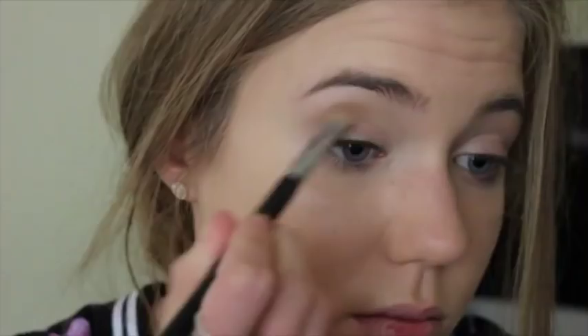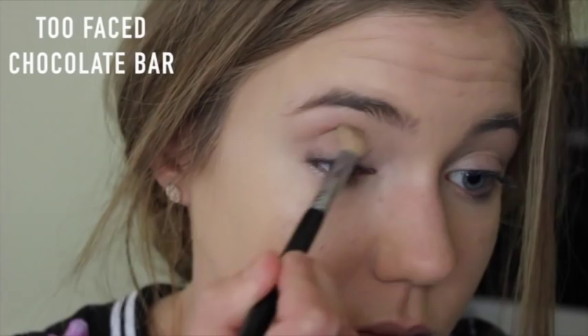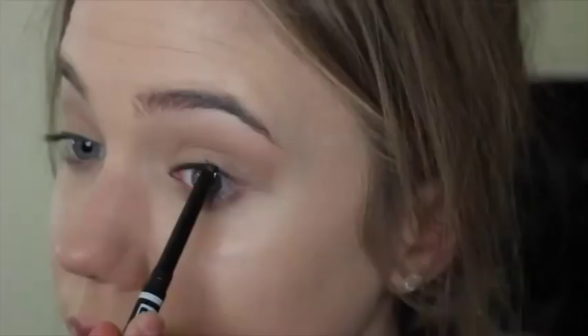So I've already applied my foundation and I'm taking milk chocolate from the Too Faced Chocolate Bar palette and just blending it into my crease. Then taking white chocolate, I'm putting it all over my eyelid, then blending it all together. And this palette smells like actual chocolate.